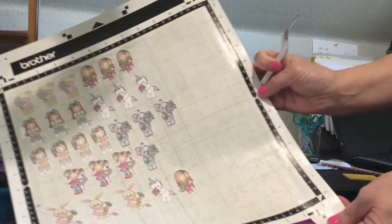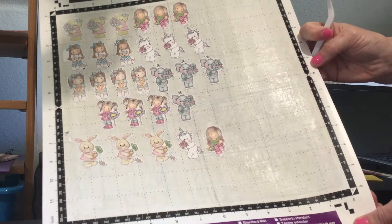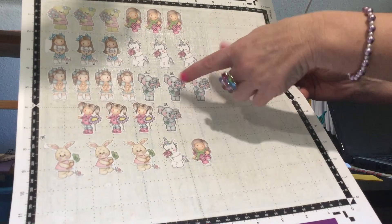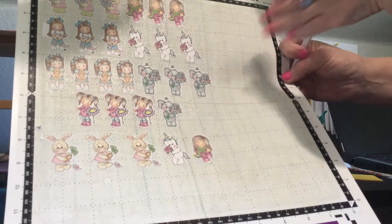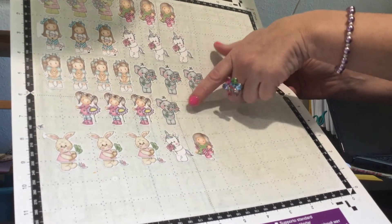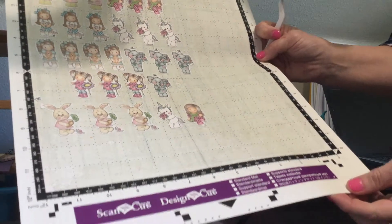A whole page of digital stamped images, pre-colored — and you can always go in and if you want to use your Wink of Stella or gel pens and just add some sparkle, just go for it. That's what I love to do, just add a little bit of color here and there, a little bit of sparkle. It's beautiful.